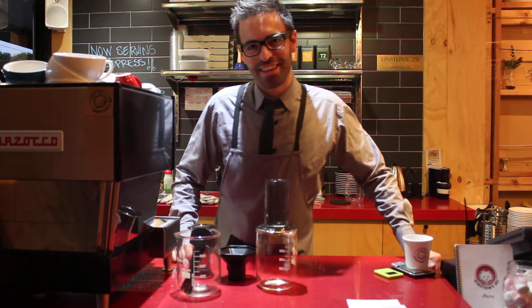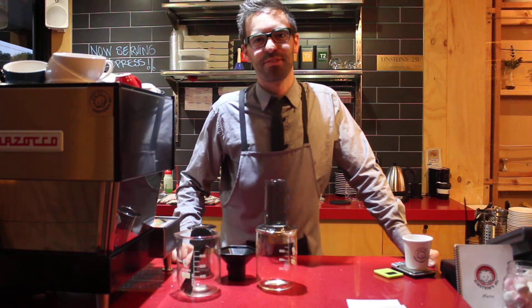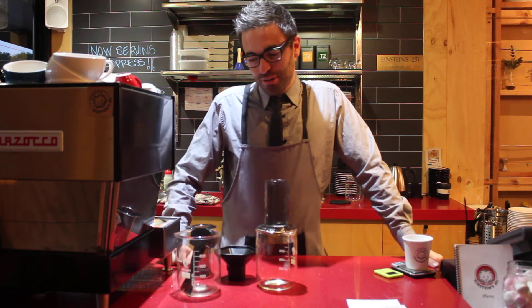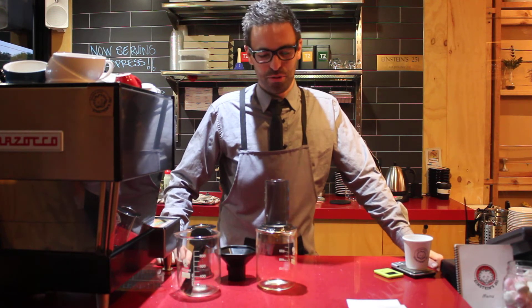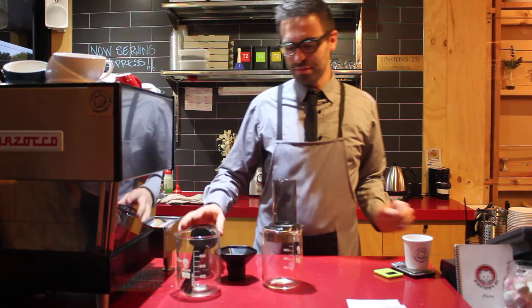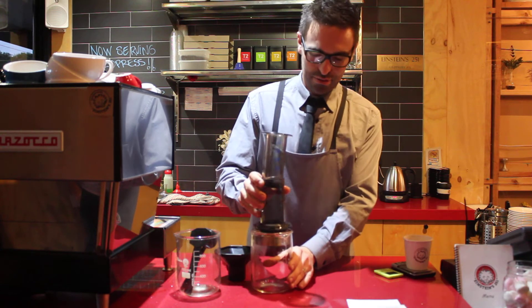Hey everybody, if you're a regular here at Einstein's or you've been here before, you may have seen something called Aeropress keeping around. You may or may not know what it is, so we thought we'd put together a little video to show you a bit more about it. The Aeropress itself is this thing here — it is a form of filter coffee.